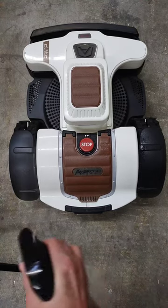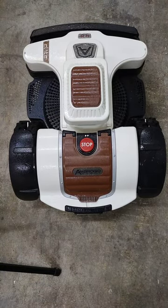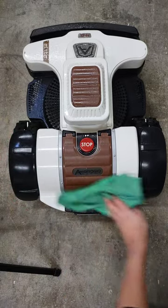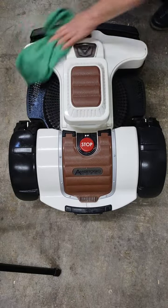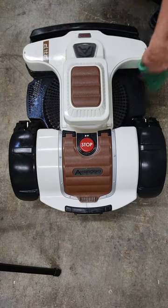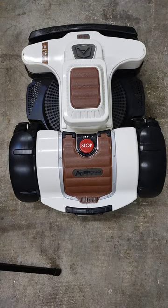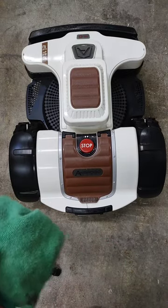Just spray it on everywhere, then wipe it in and buff it off. For the buffing you want to turn your cloth to a dry spot and then just buff until it's completely dry.